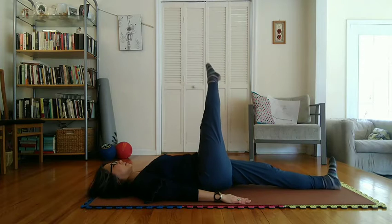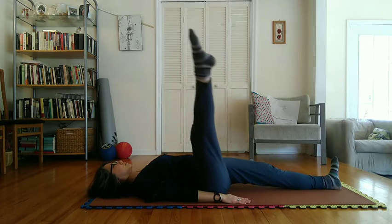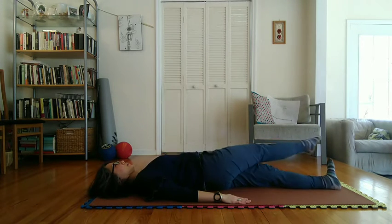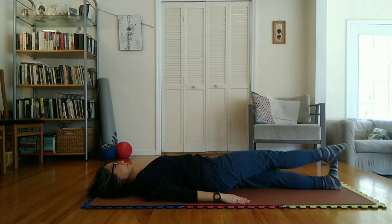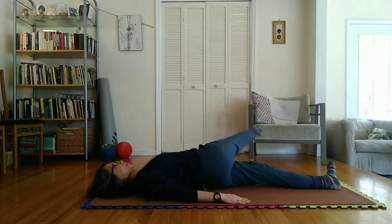Begin exhaling slowly at start of downward motion with right leg while making a complete left to right circle in the air over the left thigh. Then begin inhaling slowly at start of upward motion with right leg in completing this circle.